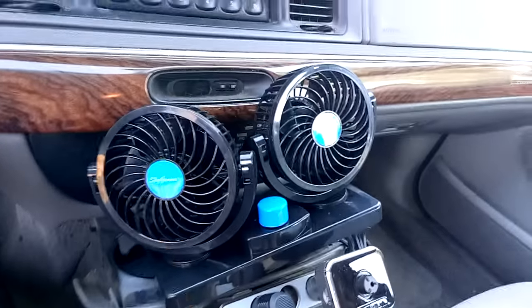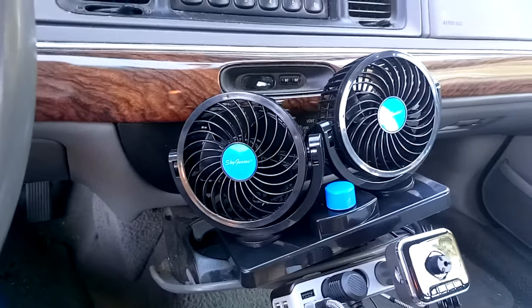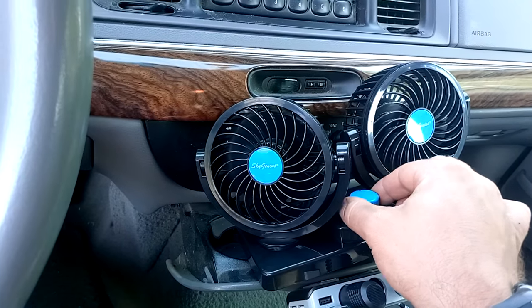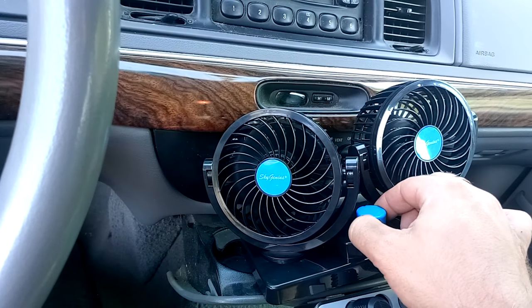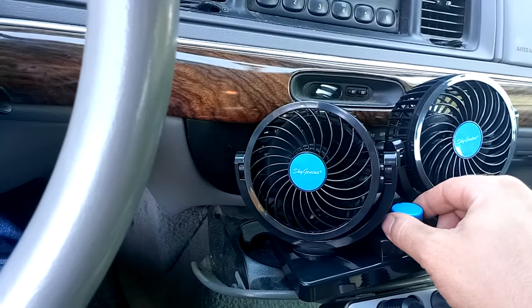Just for the sake of the video I'm setting these here, because I want to eventually install these in my Dart or another automobile that doesn't have any fans. Here's one and here's two — by Sky Genius. These fans, I've gotta tell you, are very powerful for such small fans and they really do help cool you down, which is great.